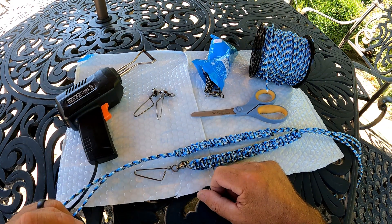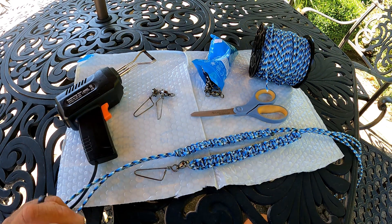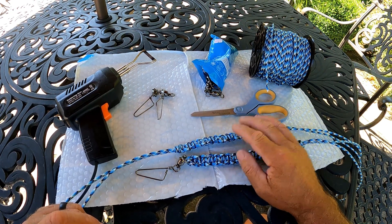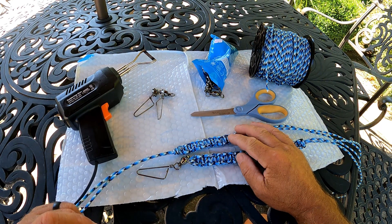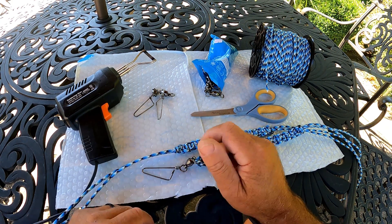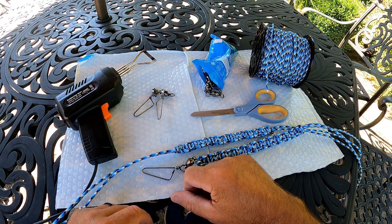Hi, this is Captain Mike from Forbes Fishing, and in today's episode we're going to make leashes for our offshore trolling rods. I'm going to make these leashes — they will hold up to 500 pounds, and I'm going to make them for approximately $4 a piece. So stay tuned.